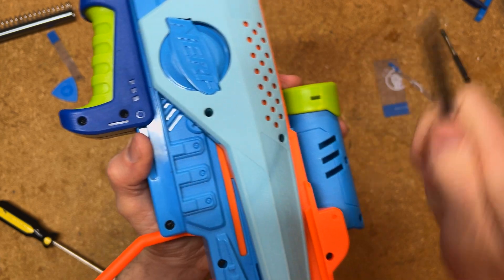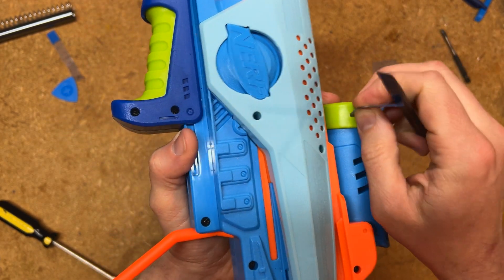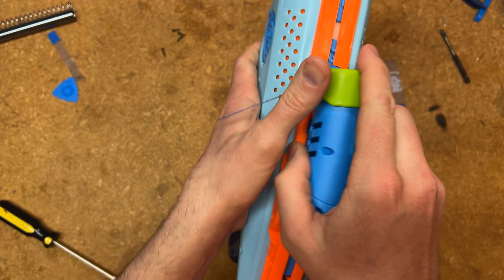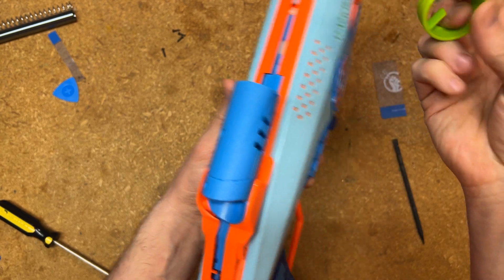Get something in under here so that you're pressing down on that little notch. Once you have it in there, stick something in the hole from the side to hold it open, flip it over, and do that again. Then you should be able to just pop this off. That is far and away the most annoying part of this process.